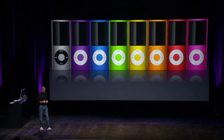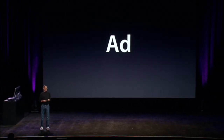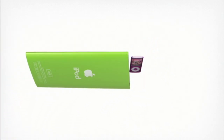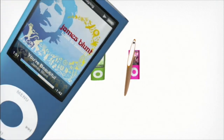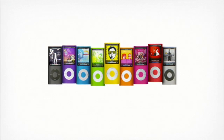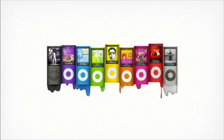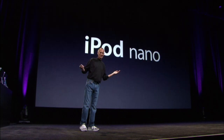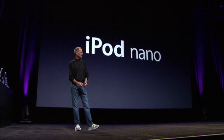The incredible new iPod Nanos. We've made a new ad — let's run it. So the new iPod Nanos — catch them this week. They're really, really nice. Let's move on.